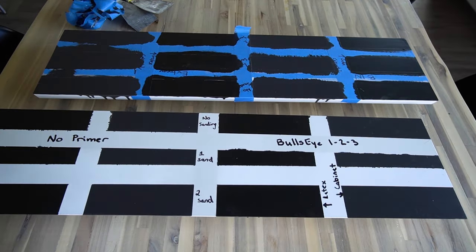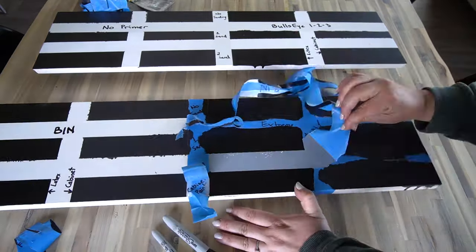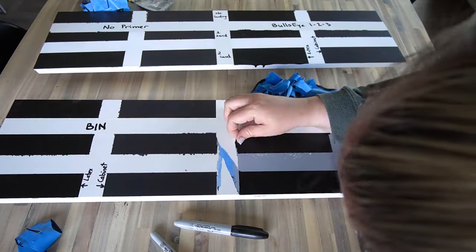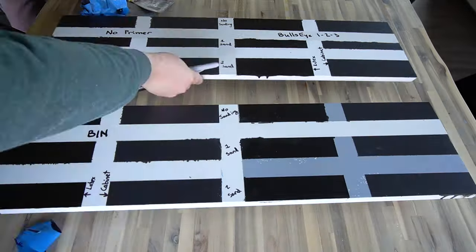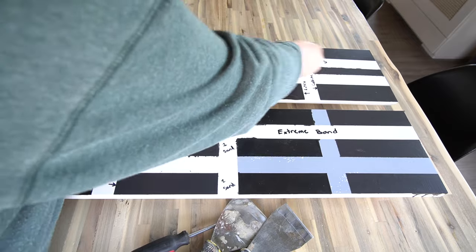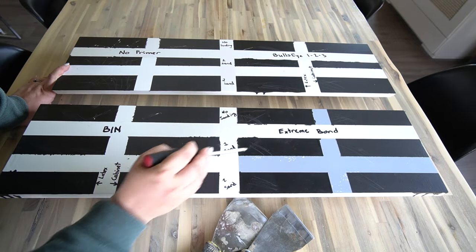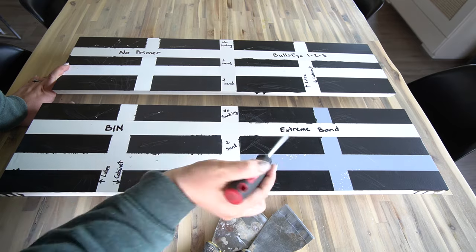I tested everything on these laminate Ikea drawer fronts that we had left over. I painted all of the primer and paint and let everything sit for about two weeks so it was nice and set before I started scratching them. I started by using my nails and then gathered a couple other tools to scrape a little bit deeper and see how these guys would stand up.